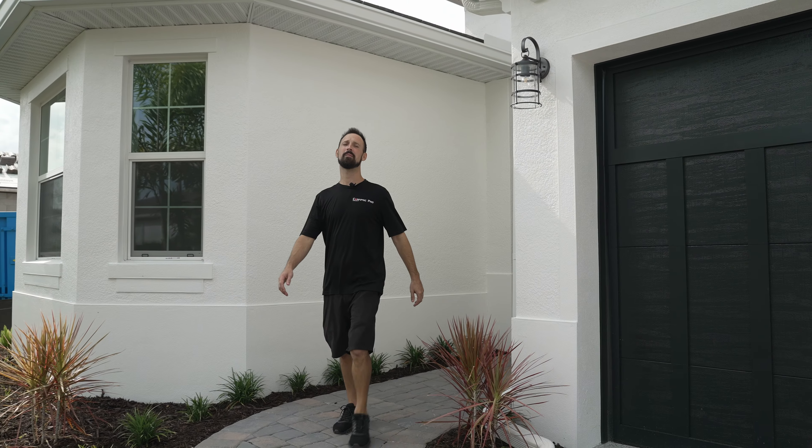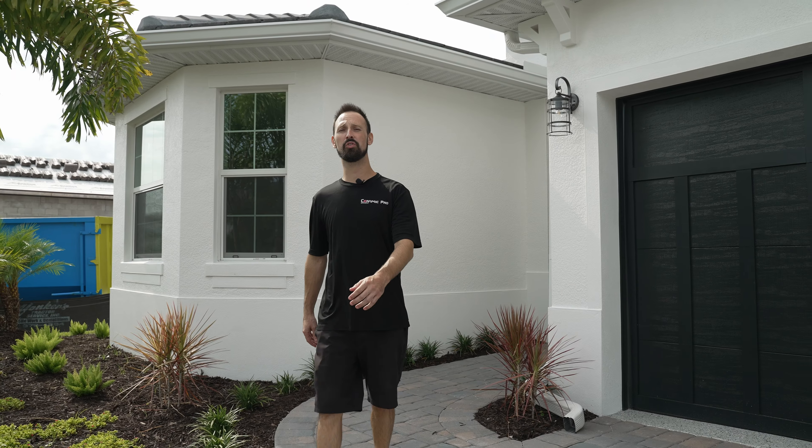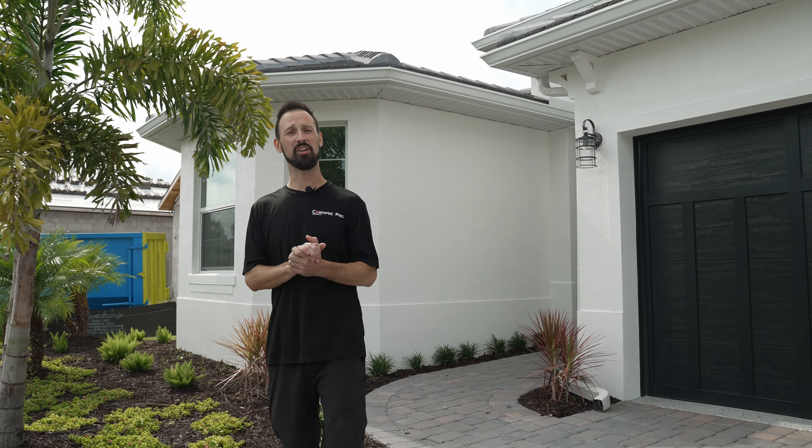Alright everybody, that wraps up another Ceramic Pro home solutions video. If you have any questions, comments, or concerns, give us a call at 941-773-9500. I'm Matt with Ceramic Pro — have a good week, everybody.